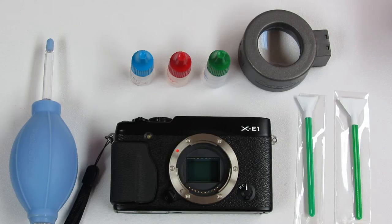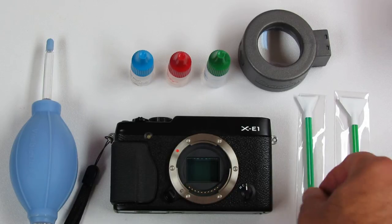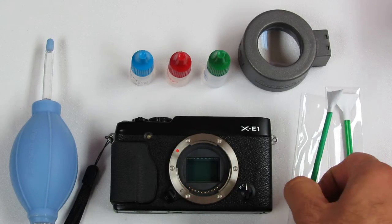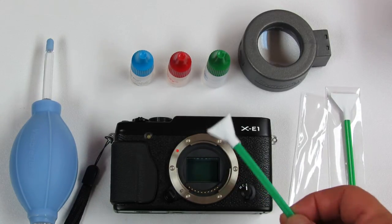For particles, sticky particles, or oil that fall on the sensor, we sometimes require wet cleaning. In this case we have the Visible Dust green swab. These are V-shaped swabs because the Fuji sensor is approximately 16 millimeters across.